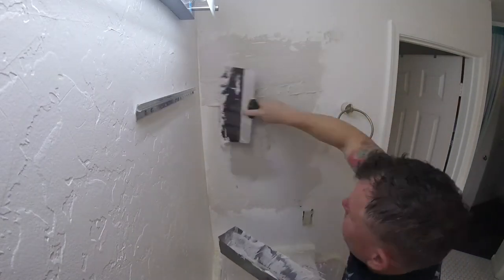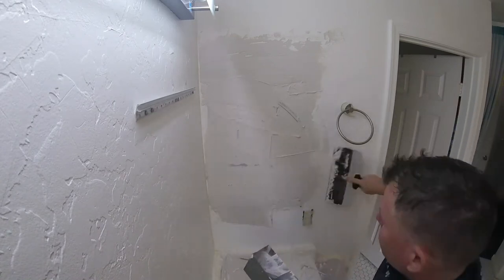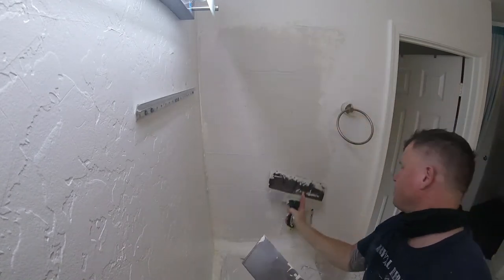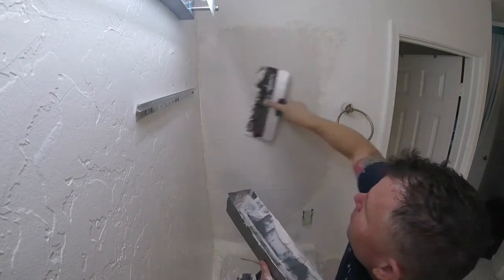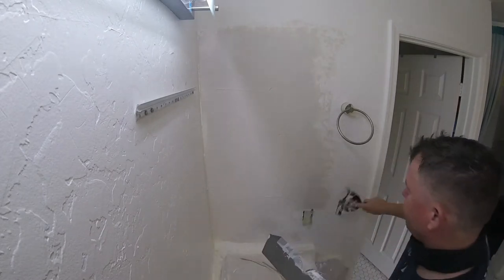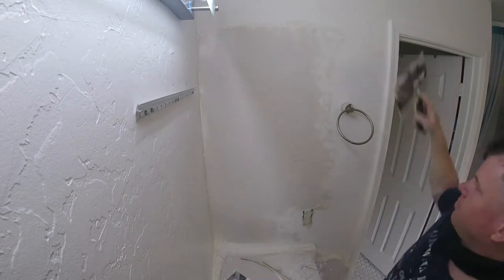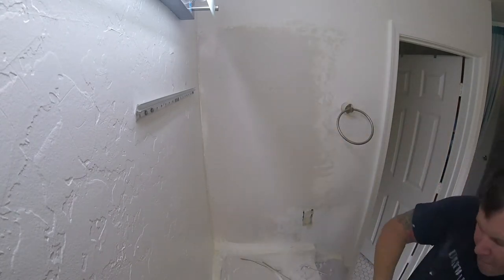I'm doing a first coat. I'm using a five-minute mud — quick set mud. You don't necessarily have to use a quick set mud. If you've done mudding before, then you can work with hot muds. If you've never mudded before, I recommend just using a regular joint compound. Joint compound is more forgiving — if you make a mistake, at least you can sand it. But these hot muds, once they set up, they set up like cement, so they're not as forgiving.